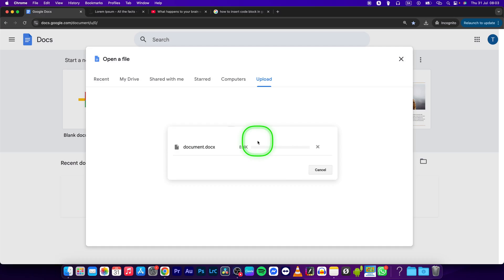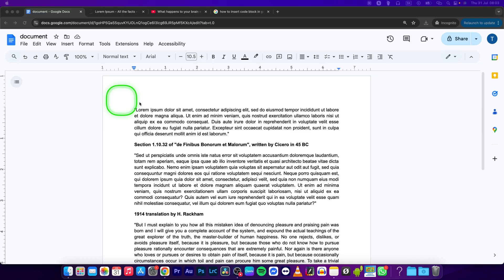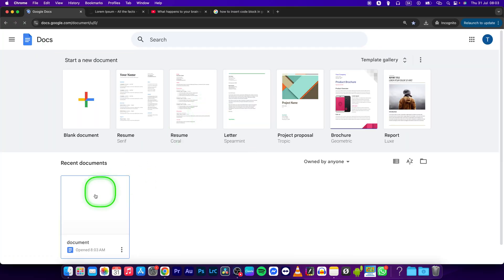This will upload the docx document to Google and it will automatically open it up. So this is how easy it is. I'll go back to Google Docs and as you can see my document is imported right here.